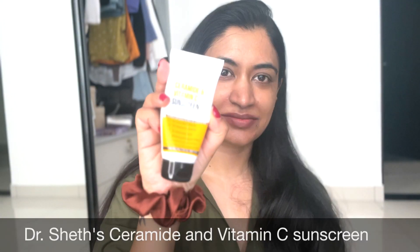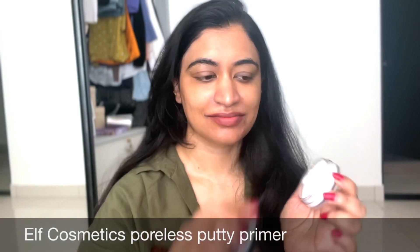I just wanted to use a light moisturizer because it's so hot nowadays in Bangalore. I'm topping it up with Doctors Sheds sunscreen — it's got ceramides and vitamin C, and it is a very good sunscreen. I've been using it for a month now and I'm quite enjoying this product.